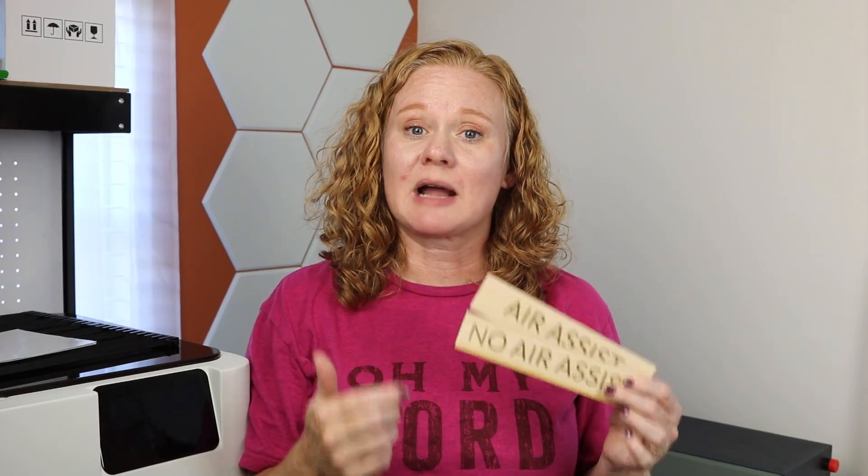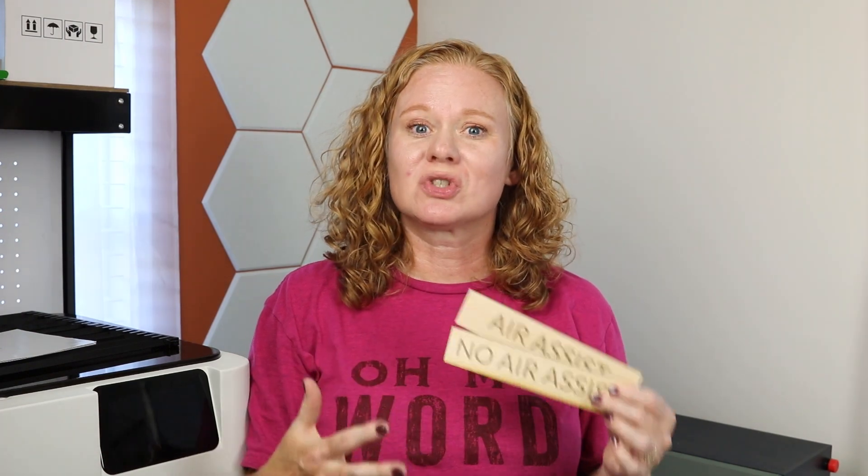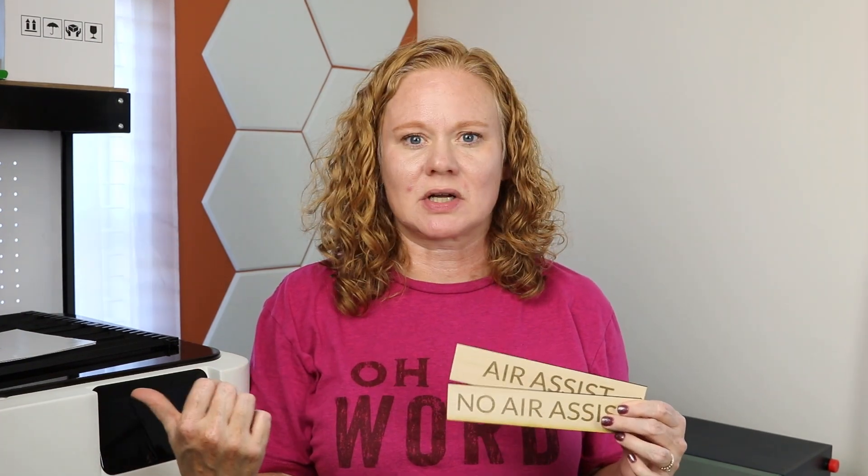An air assist works by blowing high pressure air between the laser and the material, so you do need something additional to do this. A lot of lasers, like this Fluxador over here, include one inside the laser when you purchase it. Others, like the XTool S1, require you to purchase the air assist separately. So why should you purchase one or make sure it's included with the bundle you purchased?